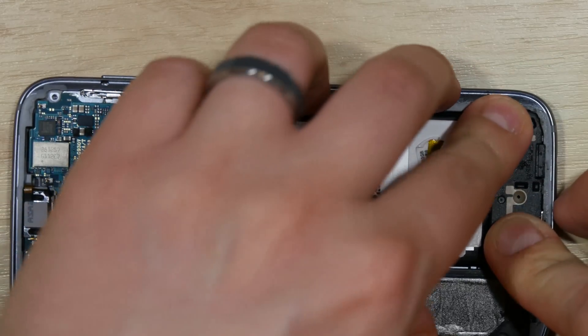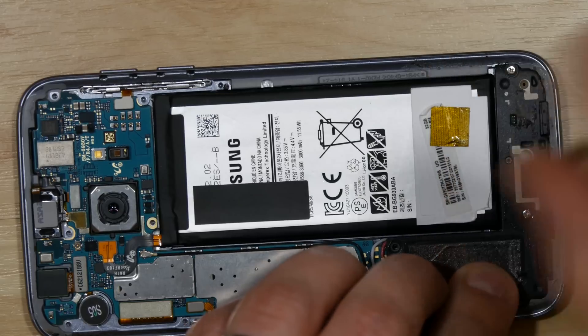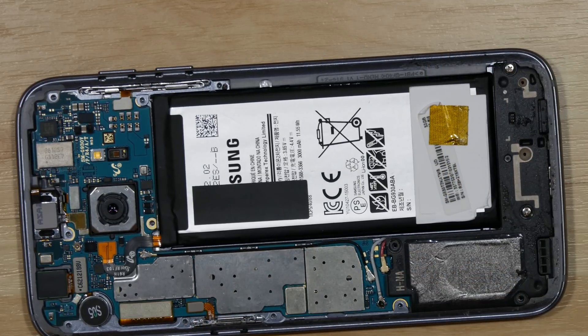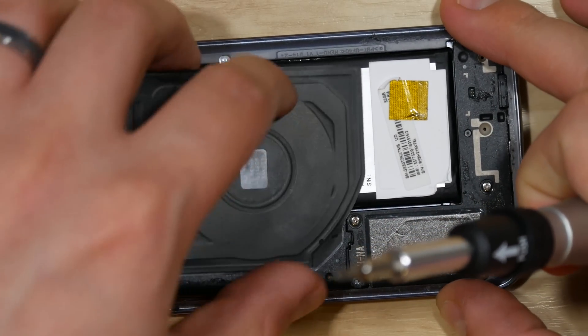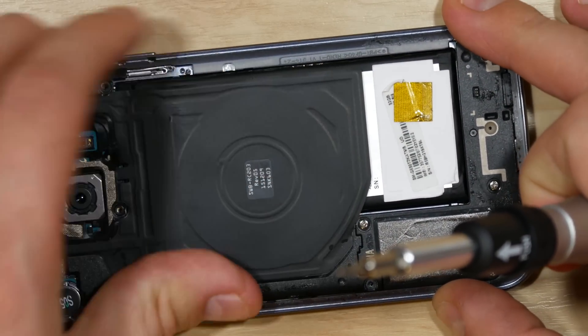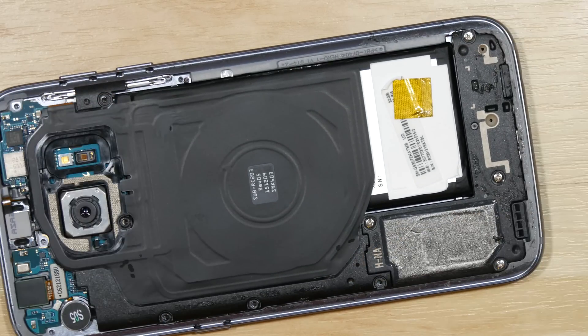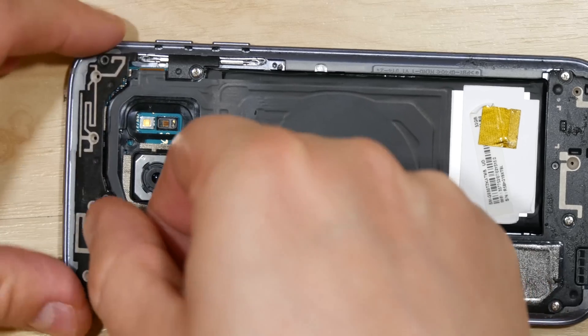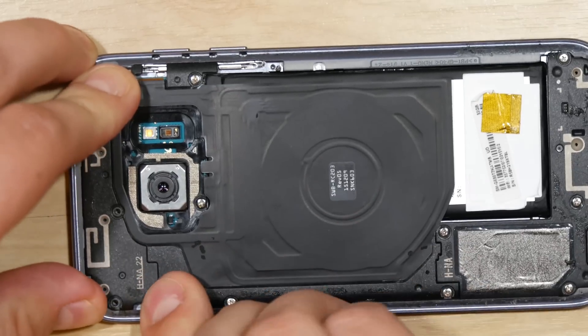Go ahead and put our rear plastic housing on and insert the screws for the bottom portion first. Next is the portion that has the wireless charging mat on it — slide it in and down and put the screws in as well. Then connect the top portion, snap it back in place, and put the screws back in.